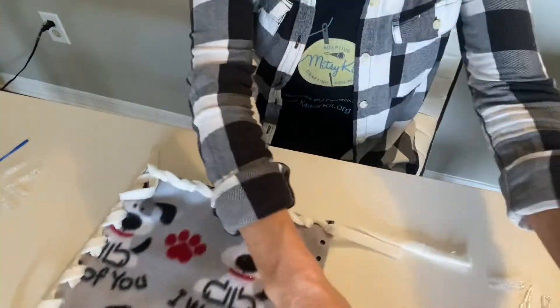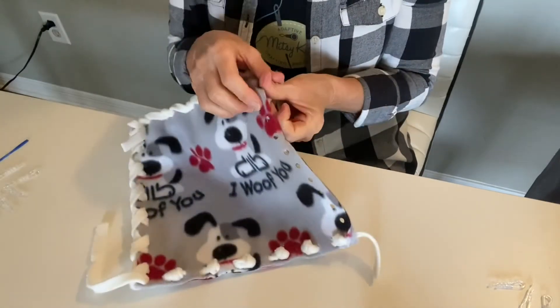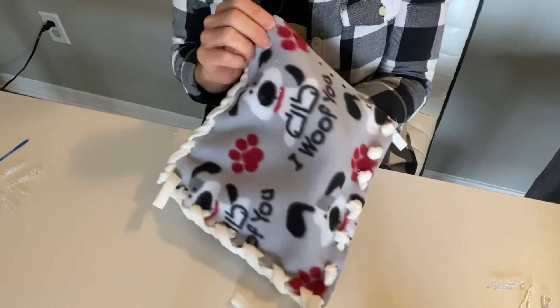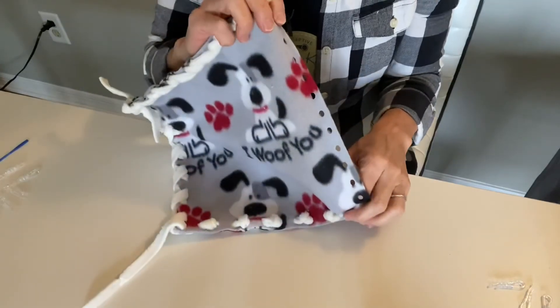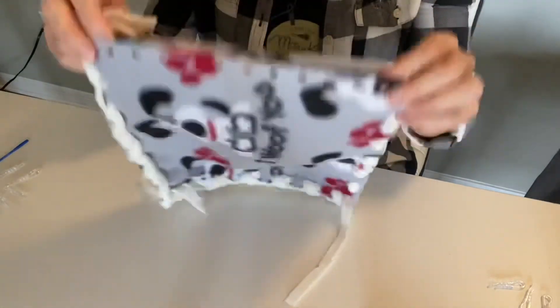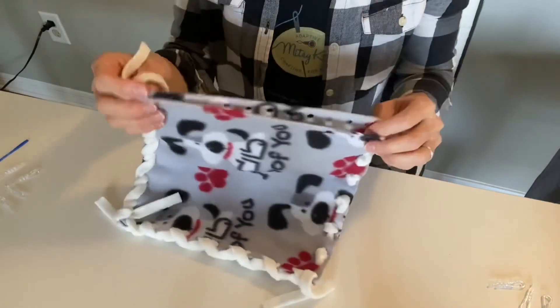If you wanted to use this for a pillow, we also have some polyfill that you can purchase to stuff it, or you can use your own polyfill. Because it's 10 inches we don't have a standard insert, so if I were to make this a pillow I would fill it now with the polyfill before proceeding with lacing my next side.